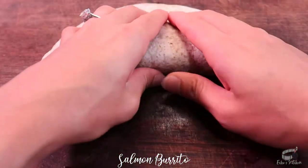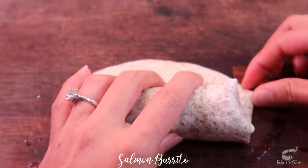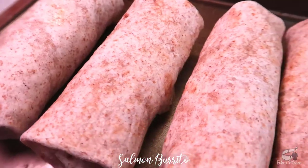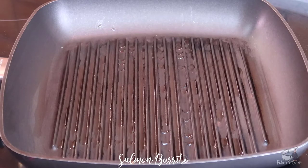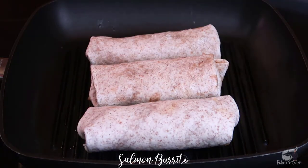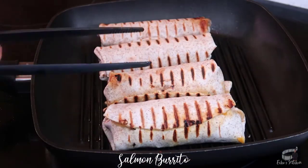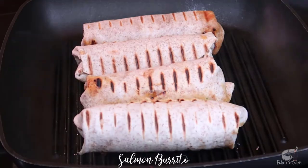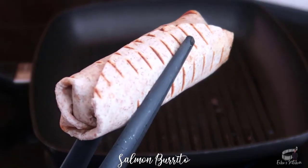My salmon burrito recipe is a must-try. What about you? What's your favorite type of burrito? Drop your answer in the comment section below. It's time to grill! Grease the grill pan with a little oil or butter over high heat. Grill the burrito for 3 minutes per side. Start at the seam side to seal the burrito so it doesn't fall apart. You're gonna love the combination of the crispy tortilla shell and the savory filling.